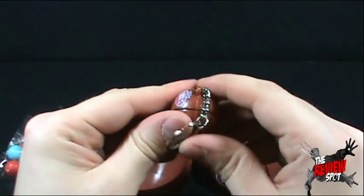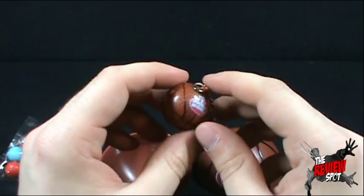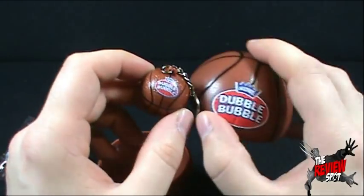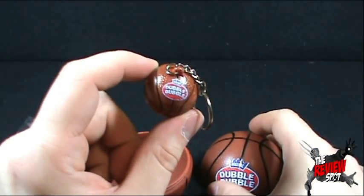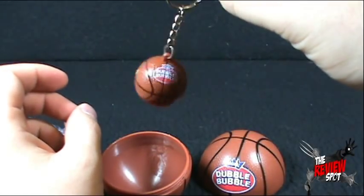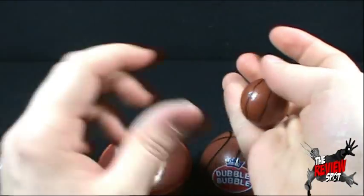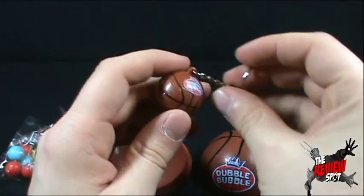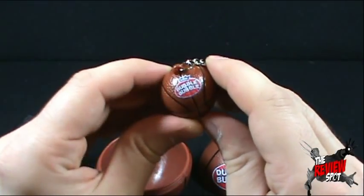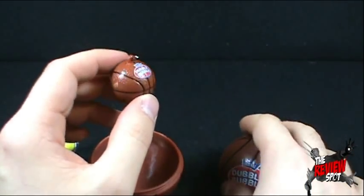They definitely want you to know. It would be neat if this opened up — it obviously doesn't, but it would be neat. They obviously want you to know that you're sporting Double Bubble merchandise. A cool little keychain of a basketball. I may not put this on my keys — I might, I don't know. And then I could say, hey guys, I'm representing Double Bubble. And then you say, do you have any gum? No, I ate all of it.